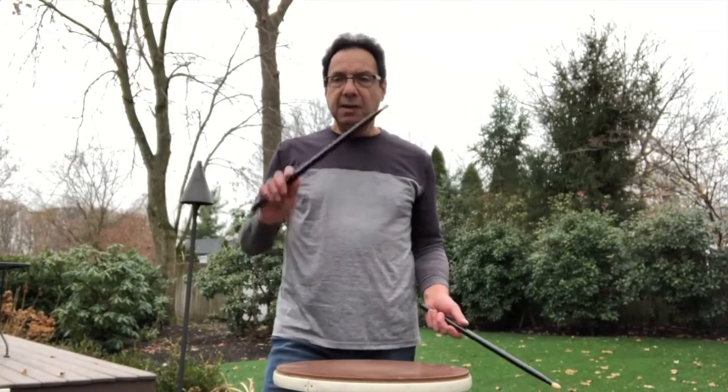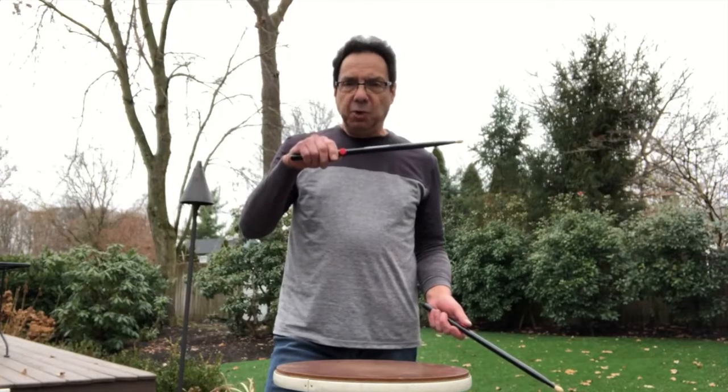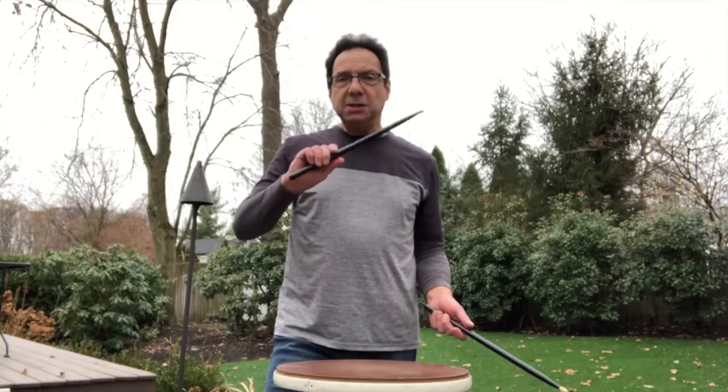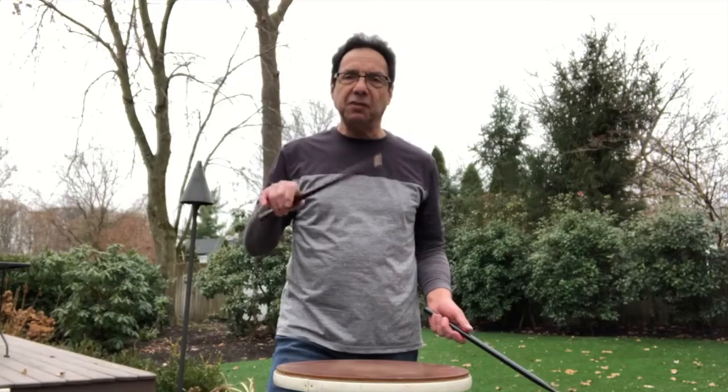The first aha moment you'll feel when you pick up the Hingedix is that you have these swivel pads at the fulcrum where you hold the stick between the thumb and the forefinger. Automatically, you're holding the stick correctly, and you're engaging your back fingers because the stick floats.